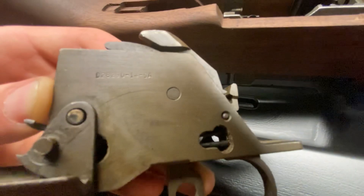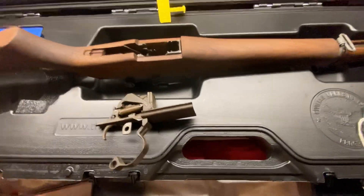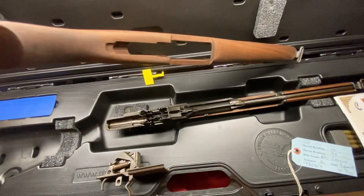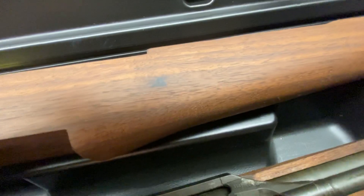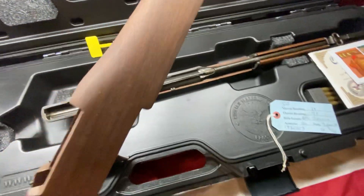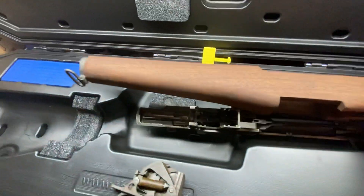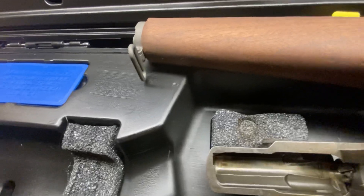I'll try to include all the serial numbers for all the parts, manufacturer info, and all that good stuff in the description. As far as the stock, the only real noticeable thing is a little knot there, which is fine. There are the good old CMP crests they include on it, and this sling swivel is pretty stiff — it's going to need to be loosened up a little bit.